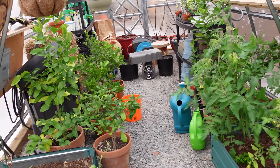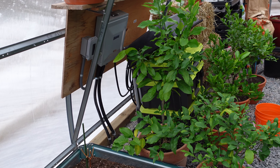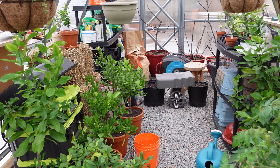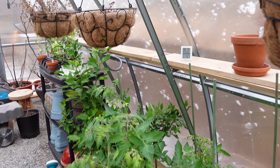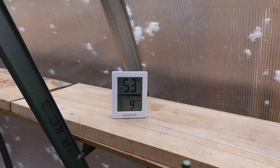It's about minus seven degrees right now outside. We have a heater going in here and it's nine degrees inside the greenhouse.